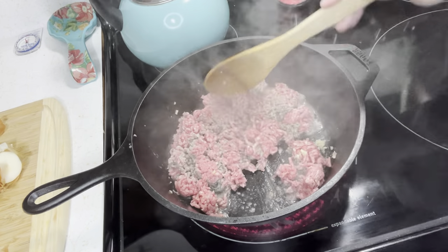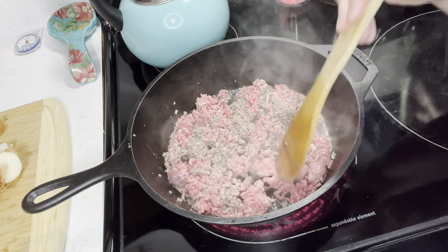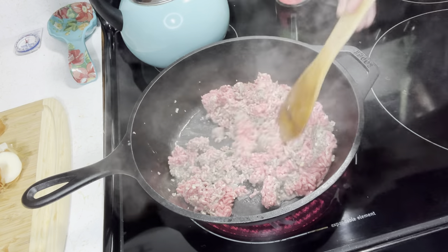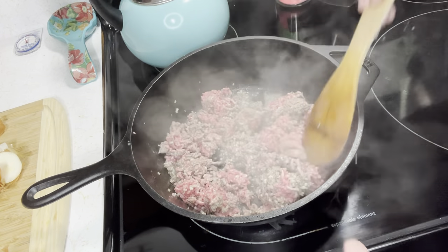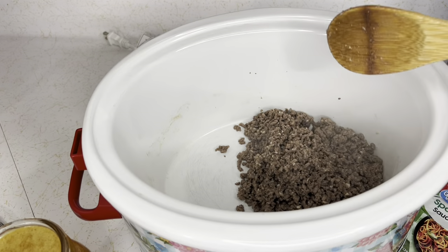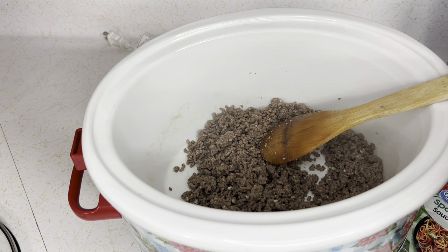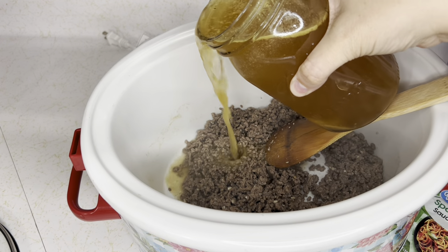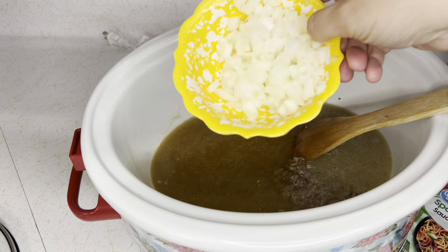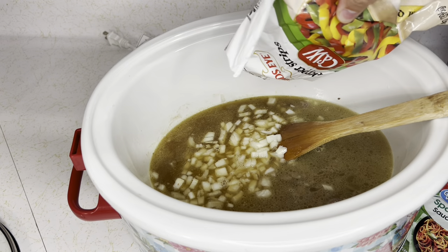A lot of people don't like crock pot meals if they have to pre-cook something like hamburger meat, but if you have a pressure canner and can your own hamburger meat it saves that step. I had this hamburger meat left over from the camping trip that was starting to thaw, so I needed to use it up. I've added the cooked drained hamburger meat, four cups of beef broth made with beef bouillon powder, and the diced onion and pepper strips.